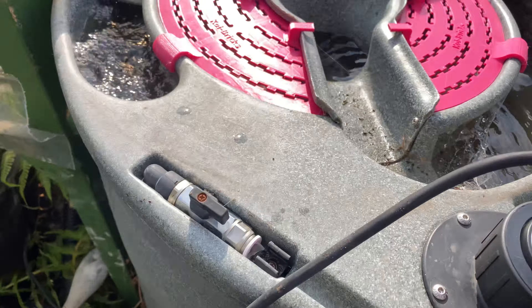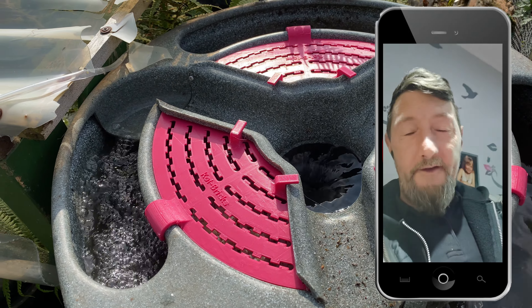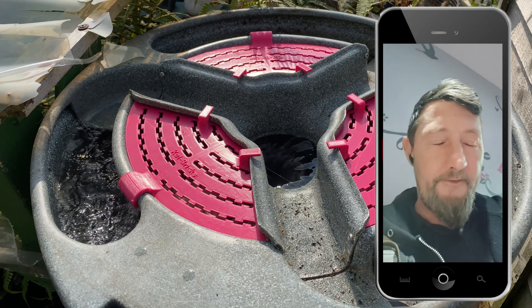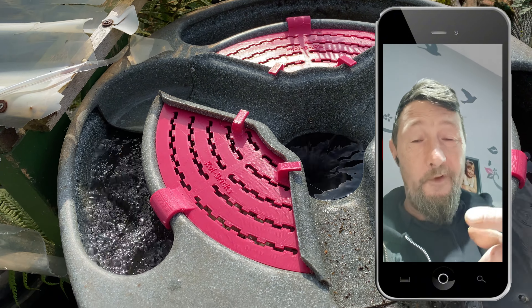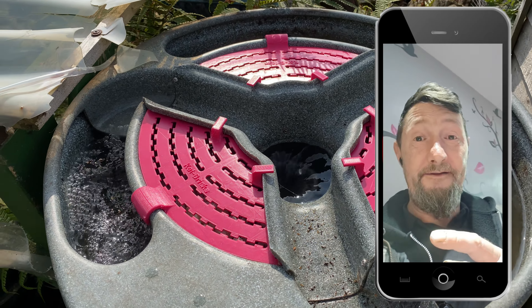We're about to do the first test fire of the EasyPod using Bob's original pump which was attached to his pressure filter. We don't know how many litres an hour it is, we're just going to give it a go and see what the flow is like. That is running way, way too fast. You need to be running that water about an inch underneath those chutes. So there are two options: a ball valve to restrict it down, or put a lower flow pump on it. Even with brand new media, there's nothing restricting it - it's hitting that top plate.